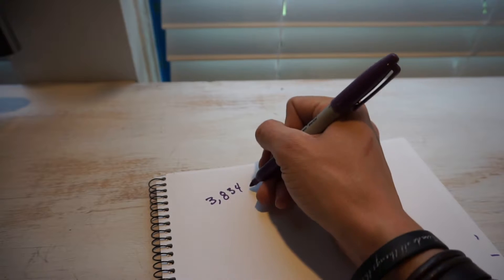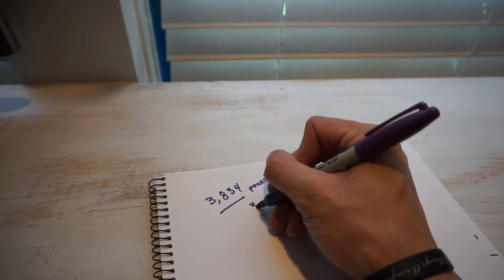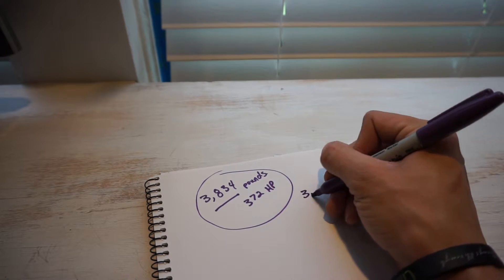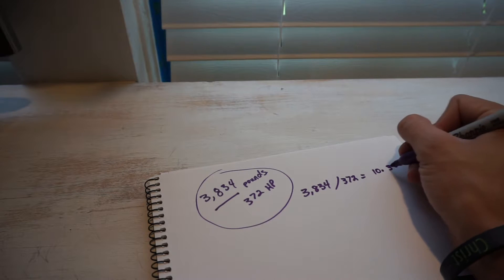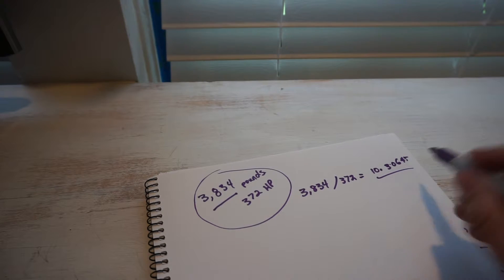Now, we know with Dodge that most of these numbers are underrated and that the Challenger is really closer to 400 horsepower. But for the sake of the video and just to give you instruction on how to do the calculations, I'm going to go by the book numbers. So to figure out your power to weight ratio, you're going to take the curb weight — which in the case of the Challenger is 3,834 pounds for the 5.7 liter — and divide it by the claimed horsepower of 372. So 3,834 divided by 372 gives us 10.30645. This number is your pounds per horsepower — for every 10.3 pounds of weight, we have one horsepower.